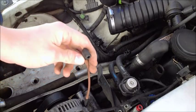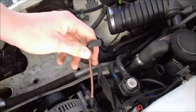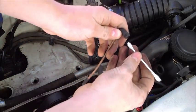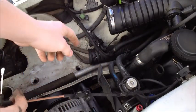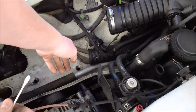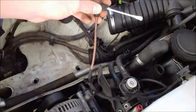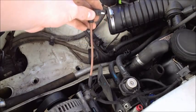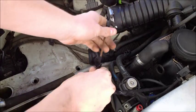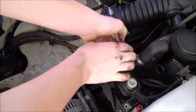The last thing you want to do before installing your new filter is take this orange hose that you disconnected from the air box and stick the end of a q-tip in it. This is a vacuum line that tells the engine whether or not to put warm air into the air box instead of cold air, but it's not very important. So you plug that, cut the excess q-tip away, and stick the hose aside — it will be fine just there.